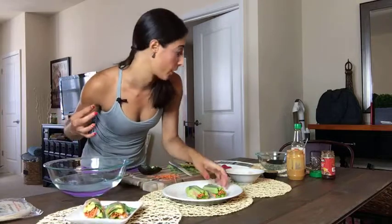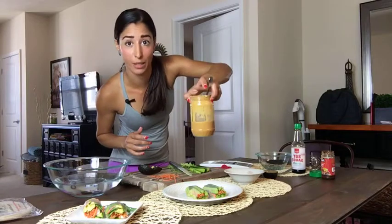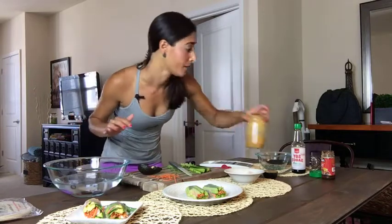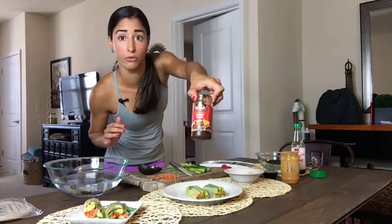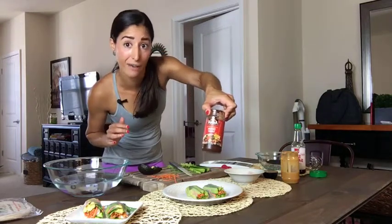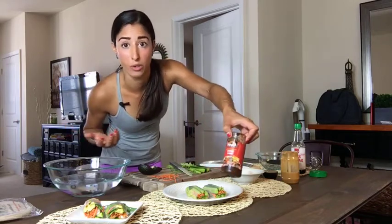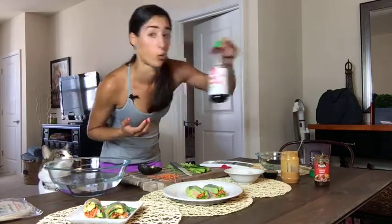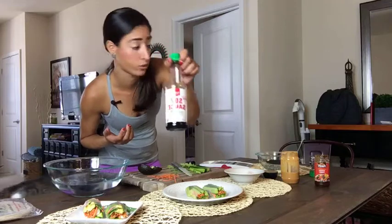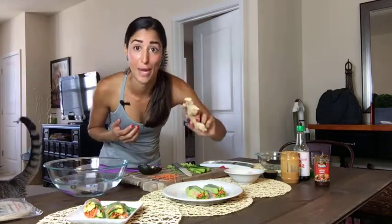Now let's make the dipping sauce. For the dipping sauce I have natural creamy peanut butter with no sugar added, some hoisin sauce — you can find this in the international foods aisle, and it's optional but I personally like the way it tastes. Soy sauce is a must. And then I have one garlic clove and some ginger. Let's make the dipping sauce — it is so freaking good.